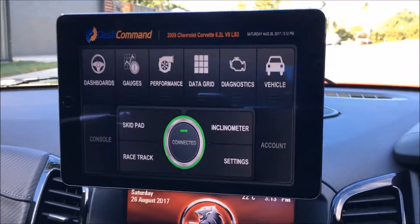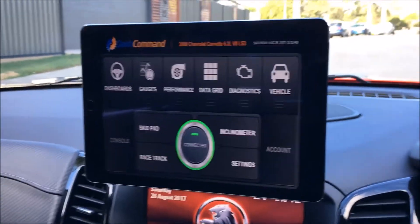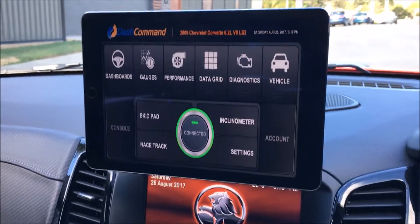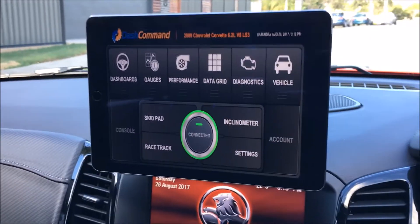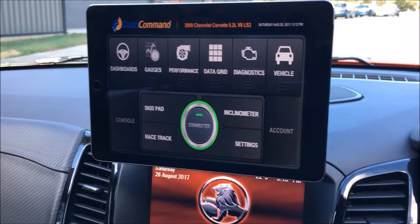This is the Dash Command app — you can get it for free from the App Store or Google Play Store. I found it to be really good; it's got a whole host of menu options.